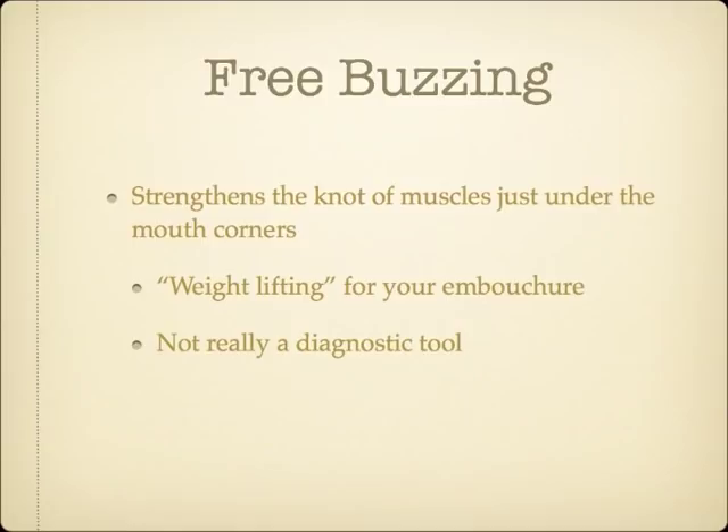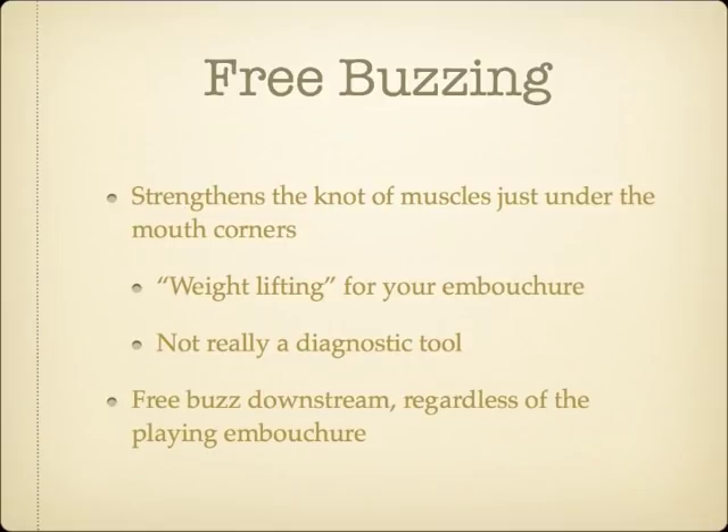Regardless of the player's embouchure type, free buzzing is most effective when done with the lips in a downstream position. At first, students may need to roll their lower lip slightly in and over their lower teeth to even get a buzz. As they develop strength, their lower lip will move out on its own. In order to really target the proper muscles, students should buzz softer and in a higher register, striving for a tone that might be described as a mosquito-like buzz. One easy free buzzing exercise is to simply buzz the highest pitch you can for the full extent of your breath three times. You can also practice mouth corner inhalations at the same time by putting your finger over the center of your lips and breathing only through the corners.